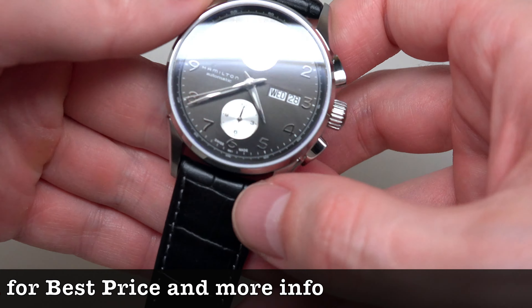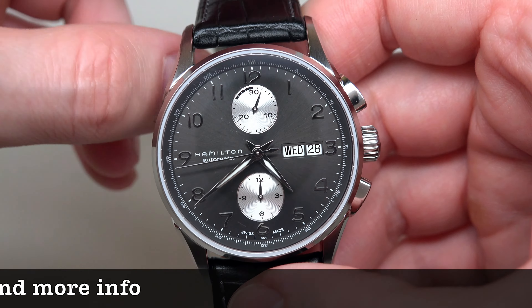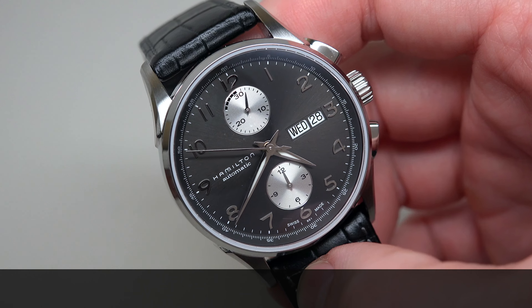Water resistant 100 meters — 330 feet. The watch has a sapphire scratch-resistant crystal.